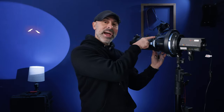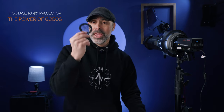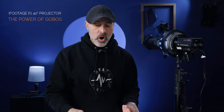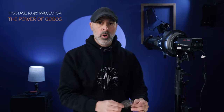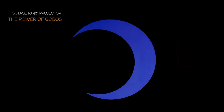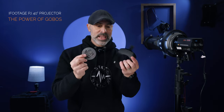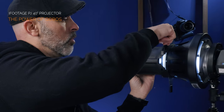The ability to cut the light so precisely alone would make it one of the most important tools on your set. But these spotlights have more tricks up their sleeve. This iFootage one has a slot holder right here, which means you can start putting things in between the light and the lens. The most important thing you can put there are gobos — small metal circles that go into the slot holders — and they allow you to start projecting patterns on walls. I can take this gobo, insert it into the slot holder, and rotate it to whatever angle I need.